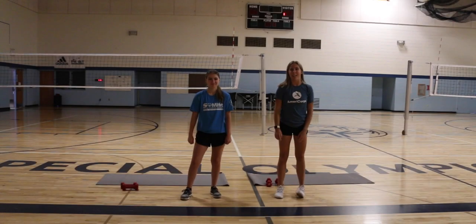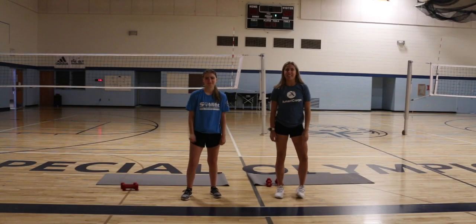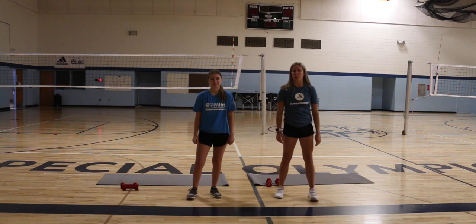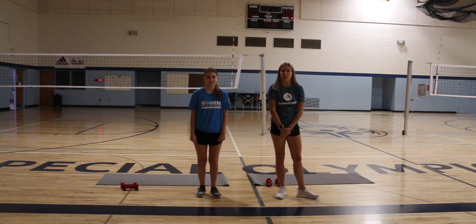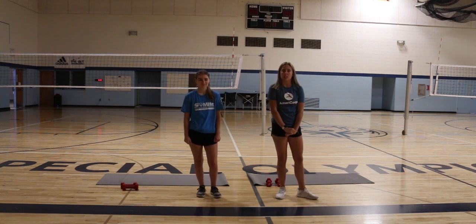Hi everyone, welcome back to Fit Friday. I'm Danielle and I'm Bella, and today we're going to be doing an arm workout using weights. If you don't feel comfortable using weights, you can use something like water bottles or soup cans just to get that extra muscle workout today.